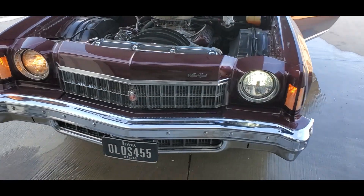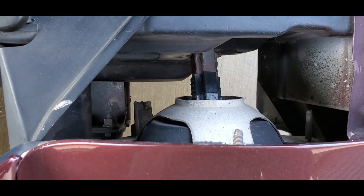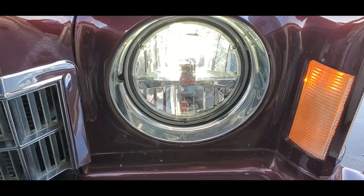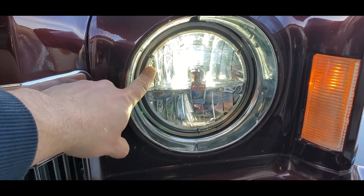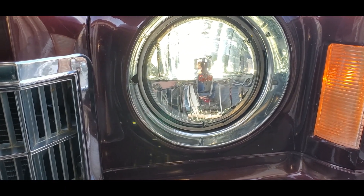Once I get this taken care of I'll switch the other one out. These are literally plug and play — there is absolutely nothing you have to do to them. There's your original connection and the new one, just need to tuck it back. They are a split beam, so you'll have your beam up top for your low; when you switch on the highs it'll be the full beam. Anyway, what do you guys think? Let me know.